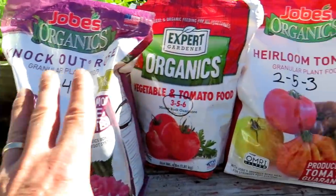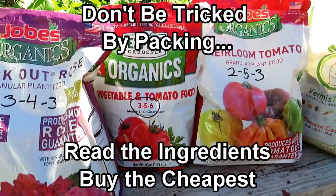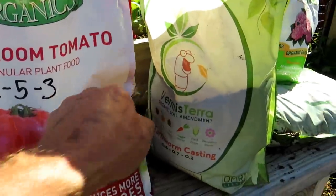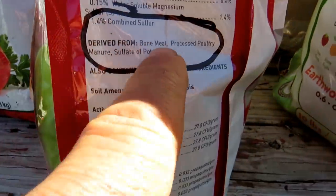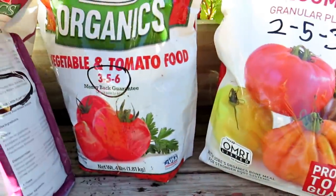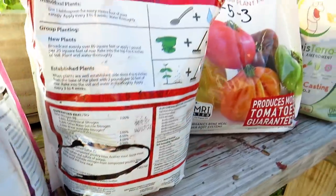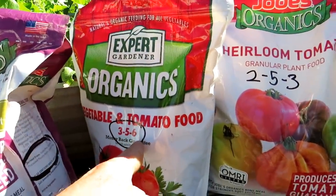The first thing in saving money: you don't need specialized fertilizers with different names on them for your plants. This is all the same stuff — when you look at the ingredients, it says derived from bone meal, poultry manure, sulfate of potash. When you come over to this one it says poultry litter, feather meal, bone meal, sulfate of potash. These are all basically the same ingredients, just giving you different N, P, and K numbers.